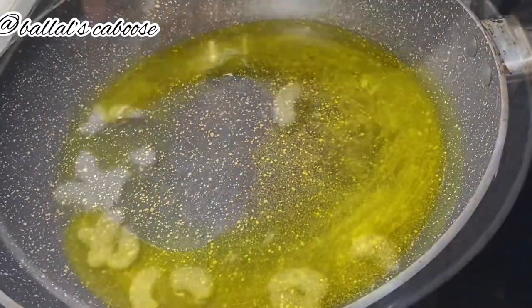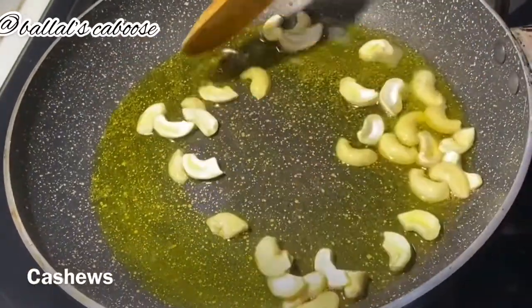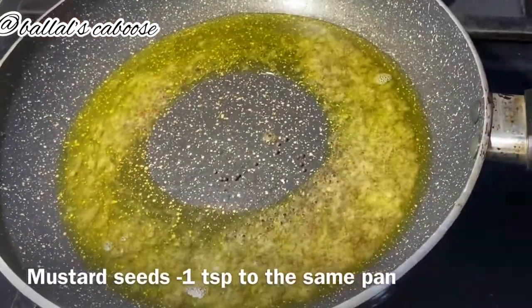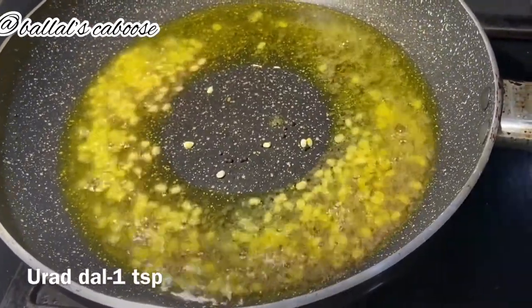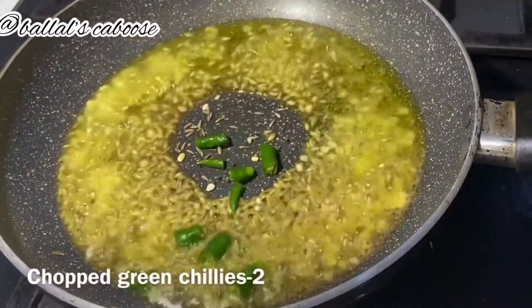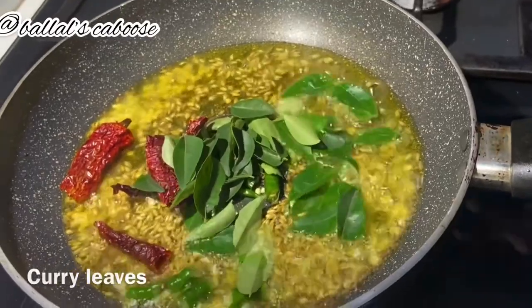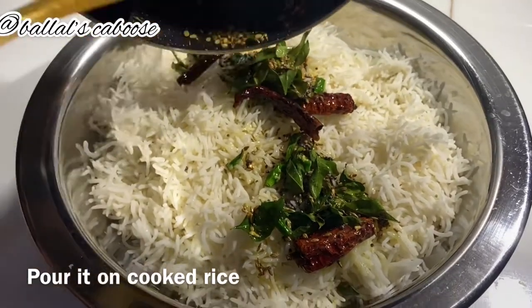Put your pan with 4-5 tablespoons of cashews. Add 1 tablespoon of green chilies and add the rice. A handful of curry leaves. Pour out the flour.